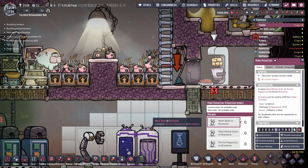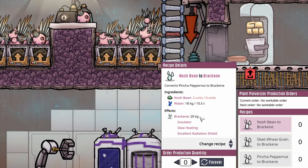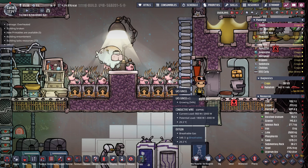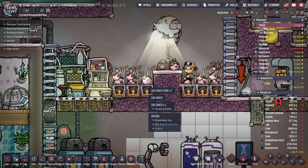The last thing I wanted to show you when it comes to the new buildings from this update is the plant pulverizer. The plant pulverizer is the other method to get brakeen — we're already up to 400 kilos worth because of the milking of our gassy moos. But the other way to get brakeen is to smash up nosh beans, sleet wheat grains, or a pinch of pepper nuts. Unfortunately these tend to be pretty expensive — you only get 20 kilos of brakeen for 2 nosh beans and 18 kilos of water, or 10 sleet wheat grains and 15 kilos of water, or 3 kilos of pepper nuts and 17 kilos of water. I was really hoping all this extra gas grass could be pulverized into brakeen, but unfortunately you can't.